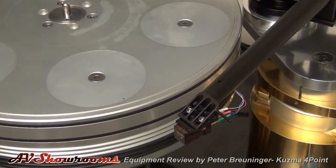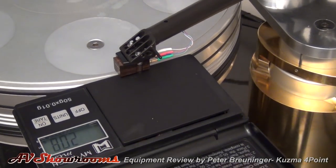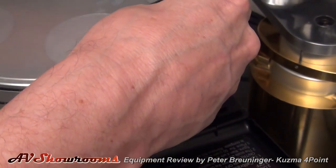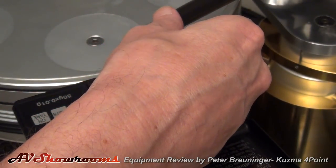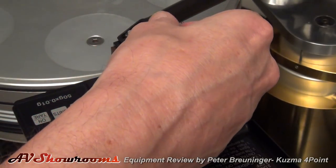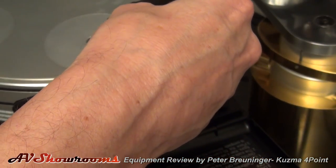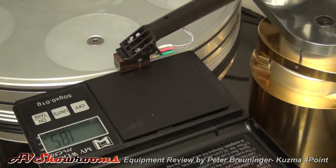Almost ready to spin vinyl. Now we're going to set our tracking force. It's currently at 2.08 — lift it up, bring it back a little bit less. The scale is broad: 2.03. You can see how accurate the scale is. Now 1.95 — we want to start at 1.85. And 1.85 — right on the nose. You can see it there upside down.